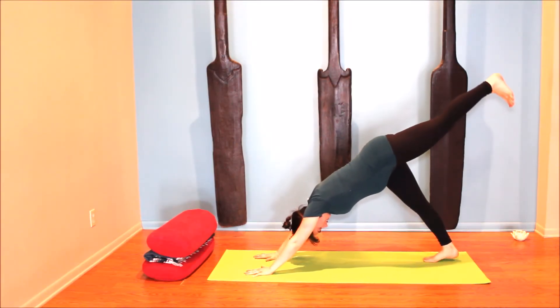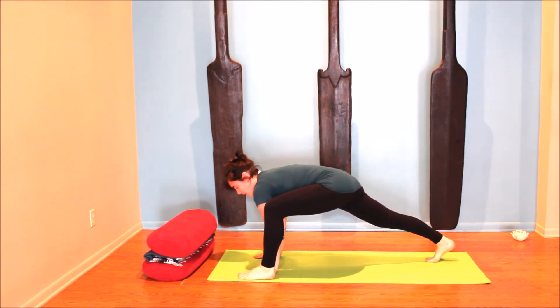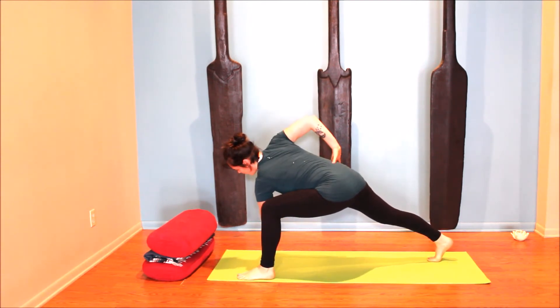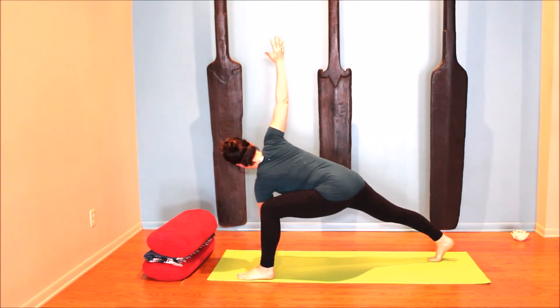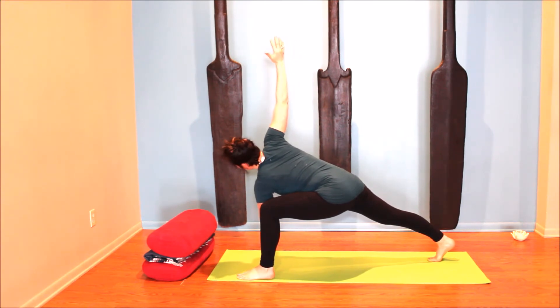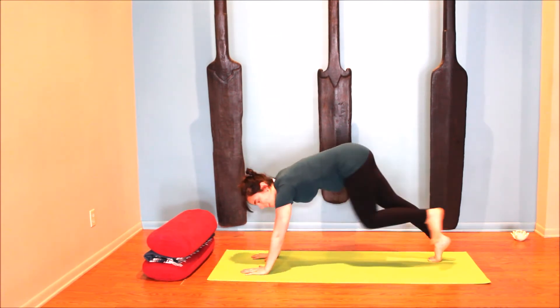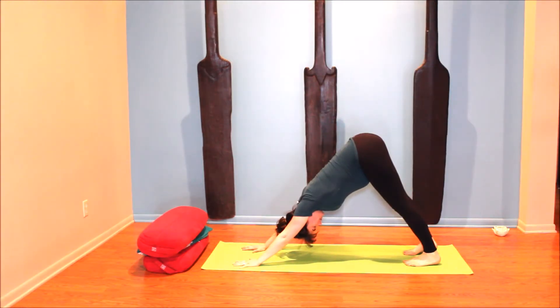Exhale step it back to downward facing dog. Inhale with the left heel to the sky, and as you exhale step forward — you can automatically step the foot to the outside of the left hand. Make sure your left hip isn't jutting out; draw it back. Balance on the left fist as you inhale and take the right hand either to the hip or reach it up to the sky. Look down, to the side, or up. Think about feeling the length of your whole body from your back heel to the crown of the head. Encourage the twist from the ribcage up, stay connected to the breath.